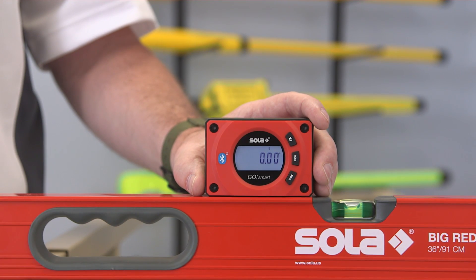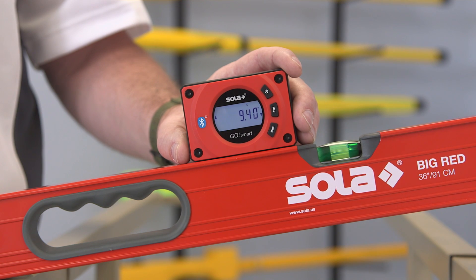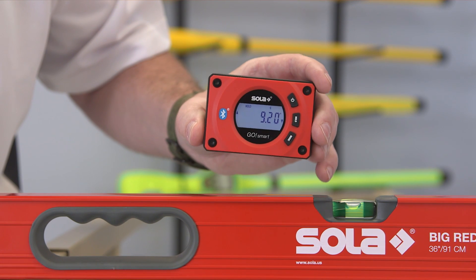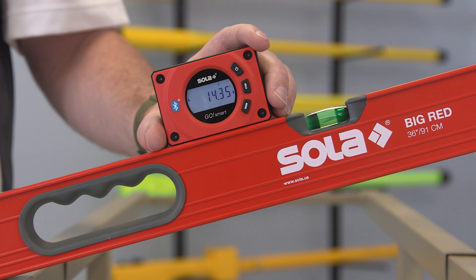GoSmart measures inclines from zero to ninety degrees. Push the hold button once and it saves the angle on screen. Press the hold button for two seconds and it zeroes out the absolute angle for making relative angle measurements.